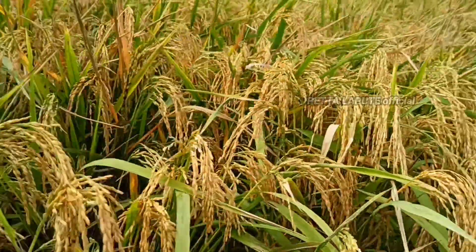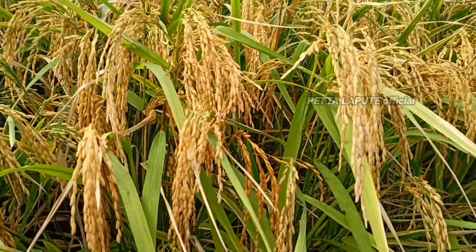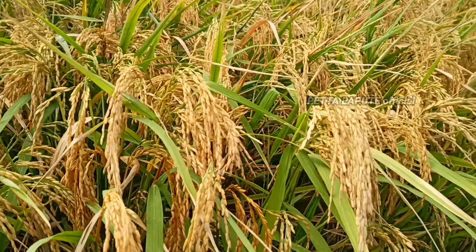The color of the grain skin is clean yellow and very liked by grain buyers. This rice is very easy to care for — it does not require special care, just like other rice.